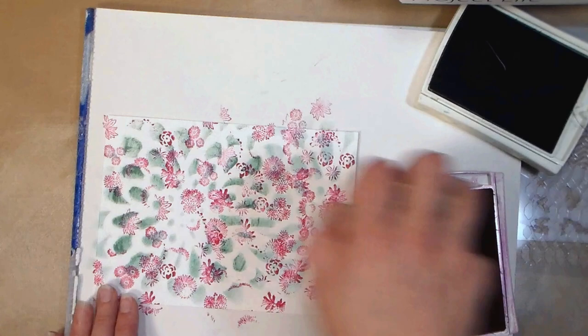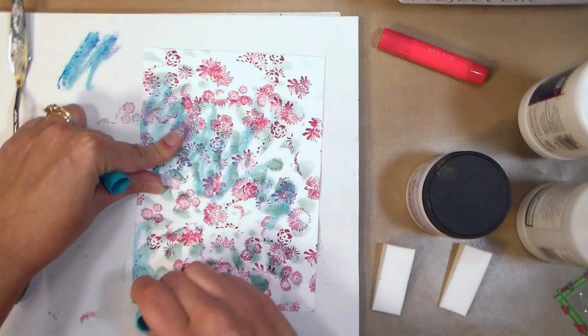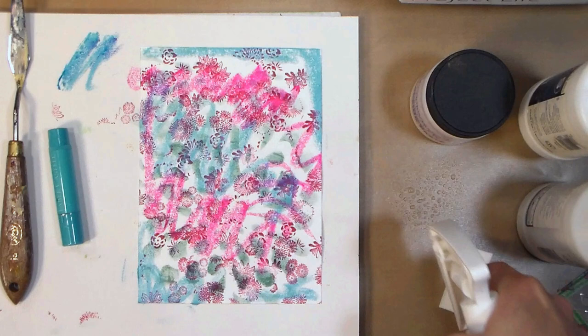I wanted to get rid of some of the white in the paper, so I'm just gonna use a gelato, and you can use any sort of watercolor, crayon, pastel, ink, whatever you want, and I'm just kind of using some of this aqua color a few places on the cardstock. Remember this is going to be cut in half for two different cards, so I just want to make sure I'm getting the same pattern overall, and I've got a little bit of a pink color here so I'm repeating those colors. I'm just trying to stay in the same color family, and I'm going to use a wet sponge to blend this.